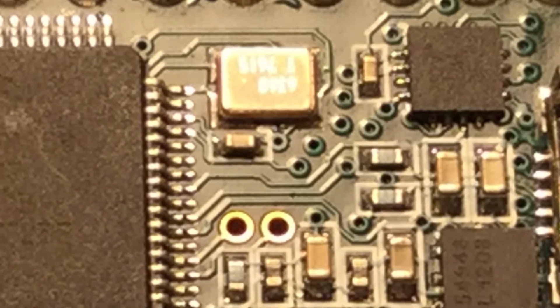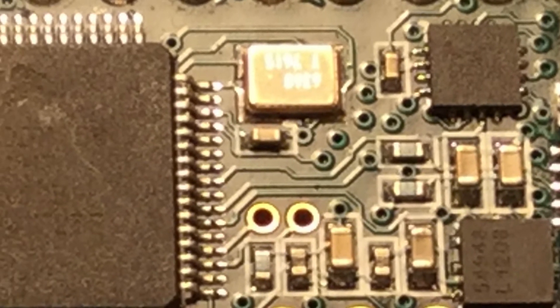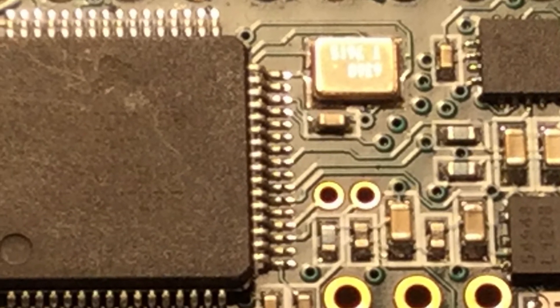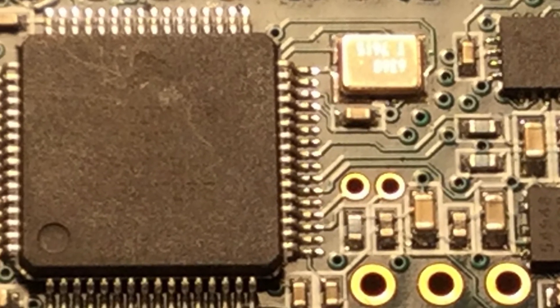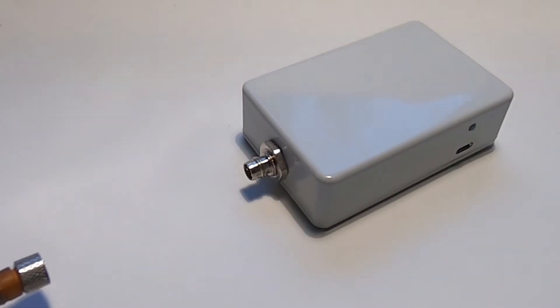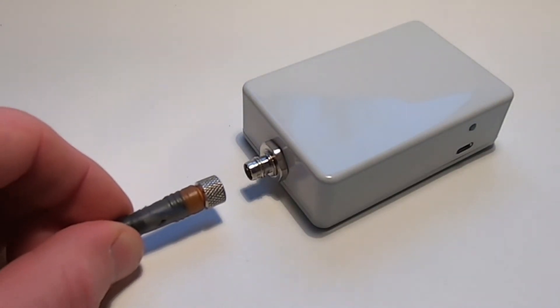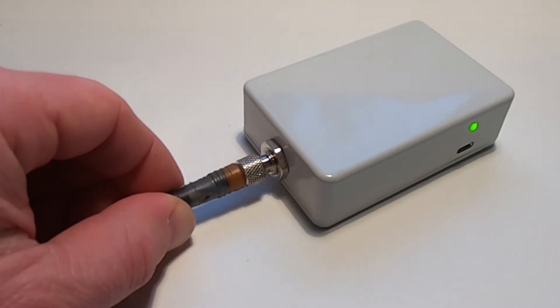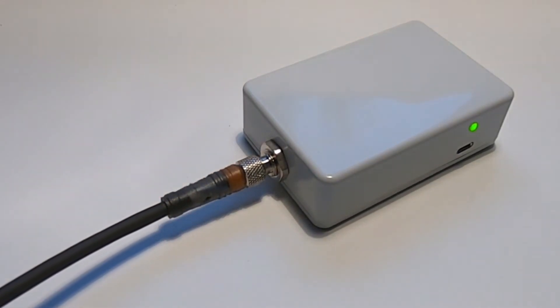To update the firmware, which is the basic operating software running on the device — not to be confused with the actual iPad or Android app — please power up the ADL device like normal, either on your aircraft, connect the power lead to your car, or if you have a power connection at home, power it up at home.